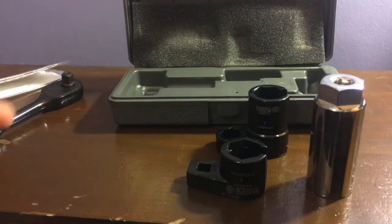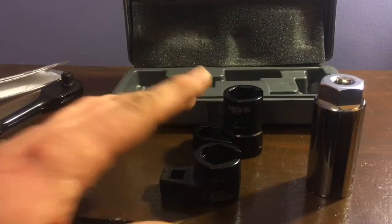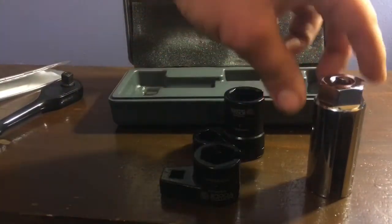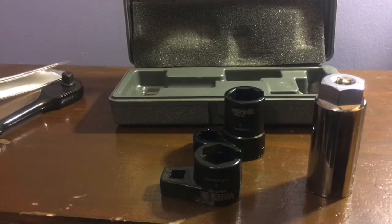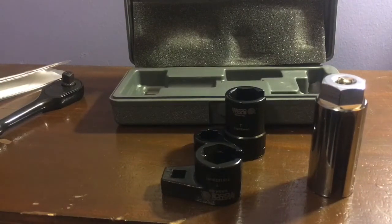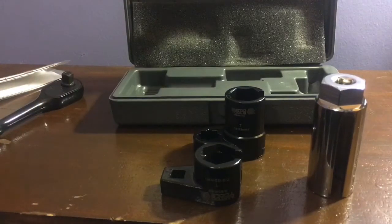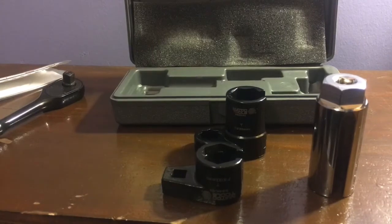It also comes with a blow molded hard case to keep in your box, separate from your other sockets. These are pretty decent sockets — I've used them a couple of times already. I had to replace my old worn-out Harbor Freight ones and stepped up to Matco, got a really good deal, and they're doing the job really well. I wanted a bigger set but this was the best I could get at the time. Thanks for watching — please subscribe, give the video a thumbs up, and keep on wrenching!